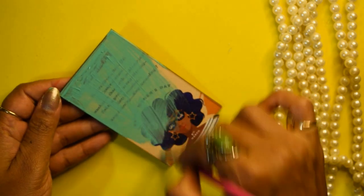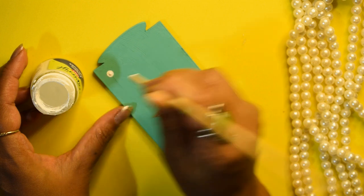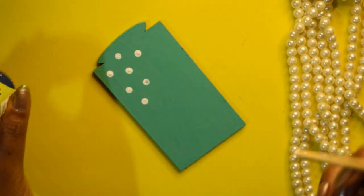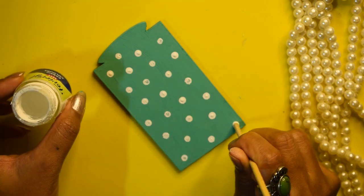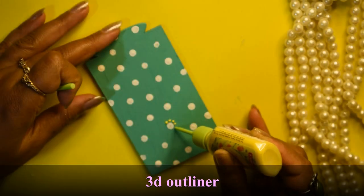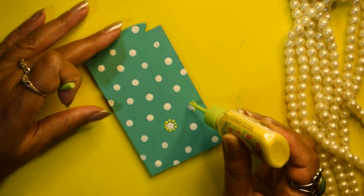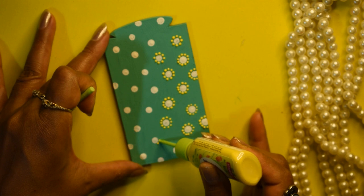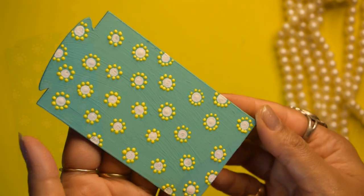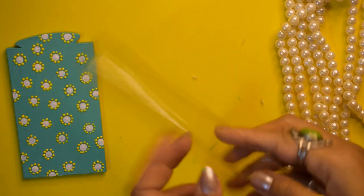First, I have taken this chalk paint and applied two coats. I have used white acrylic color, and on this we will make polka dots. Then I have used this yellow 3D outliner — and this is how beautiful and bright art we can make with some very basic designs also.